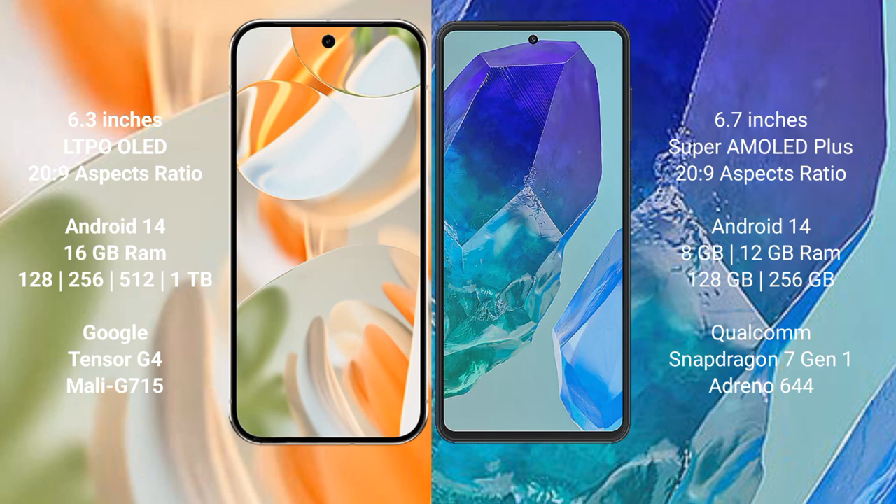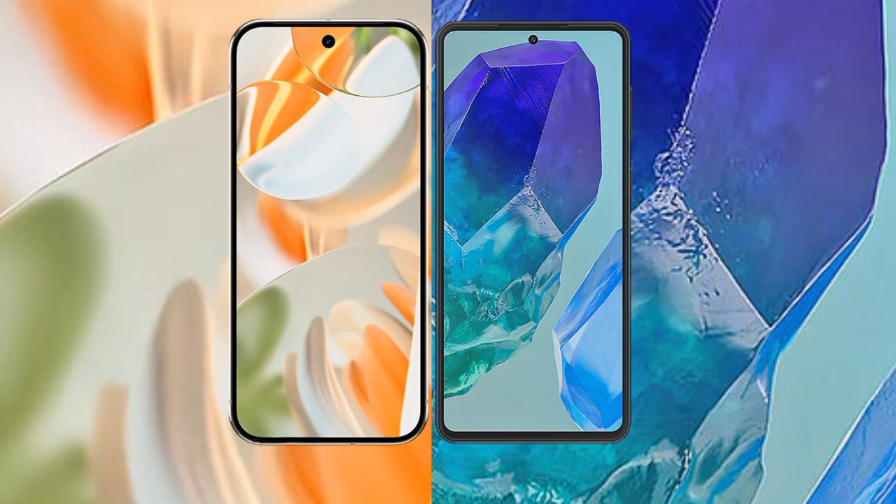The Google Pixel 9 Pro comes with 16 GB RAM and storage options of 128 GB, 256 GB, and 512 GB, powered by the Google Tensor G4 processor. The Samsung Galaxy M55 comes with 8 GB or 12 GB RAM and 128 GB or 256 GB internal storage, powered by the Snapdragon 7 Gen 1 processor.